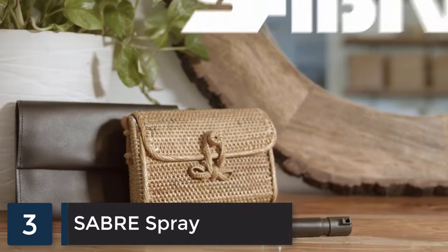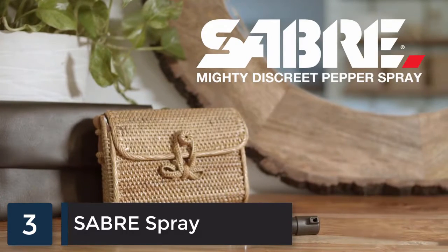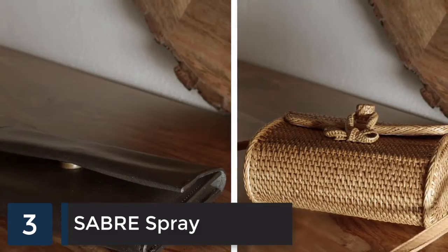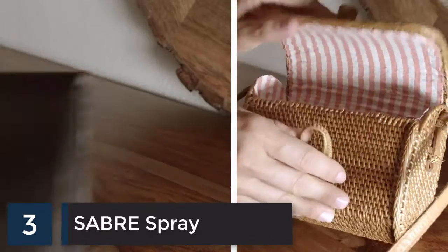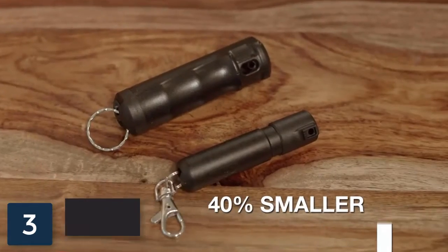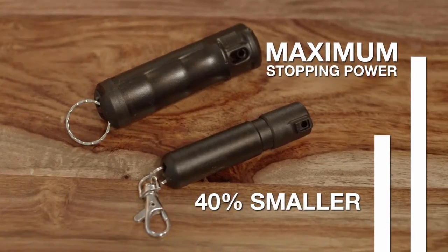Introducing the Mighty Discreet pepper spray — the smallest pepper spray from Sabre and the perfect safety companion to provide maximum protection when carrying a small bag or clutch. This compact pepper spray, 40% smaller than traditional pepper spray, provides the maximum stopping power you've come to know from Sabre, while also being easy to carry on the go.